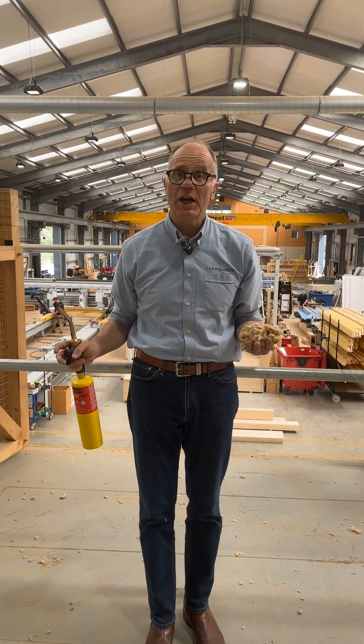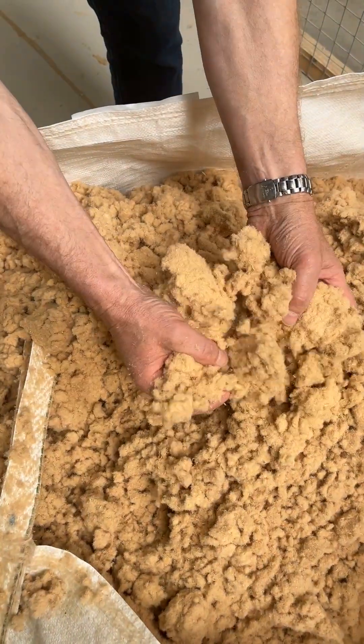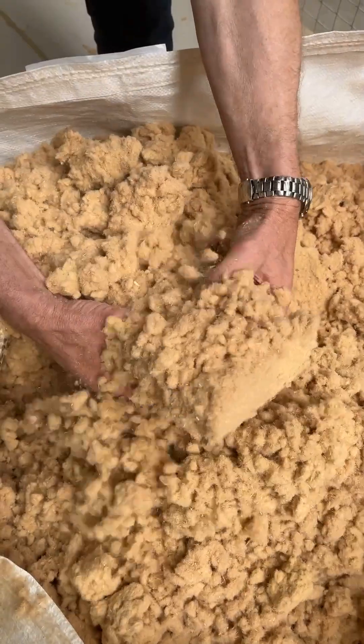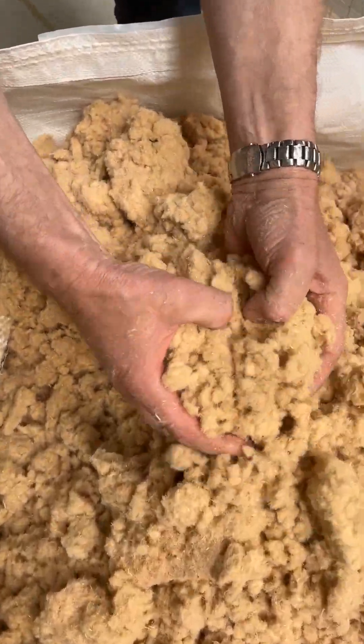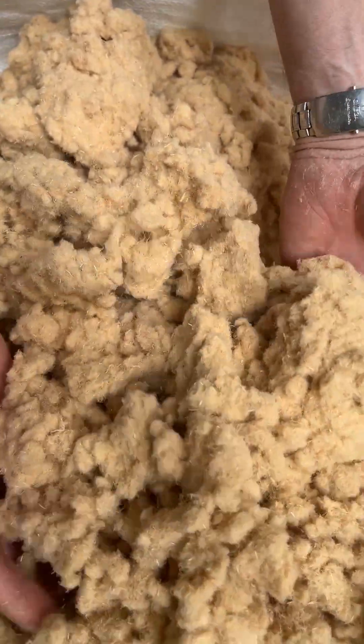With the Oakwright's natural panel, we use Styco Zell as the insulation. This insulation is a natural material made from wood fibre, so it's fully recyclable and it gives great insulation value for the house.